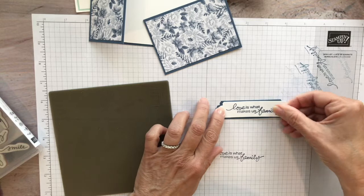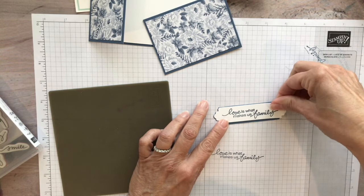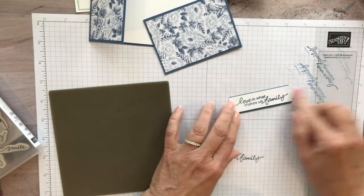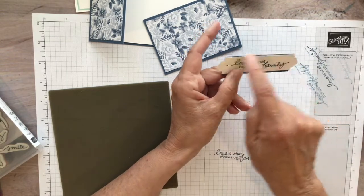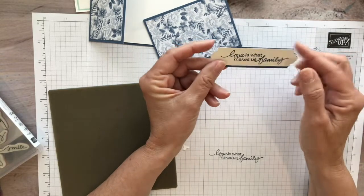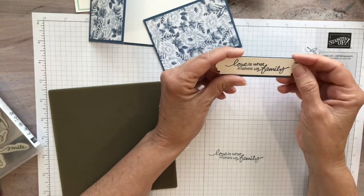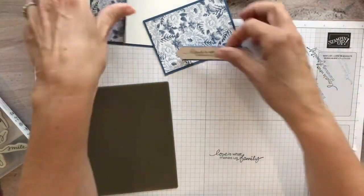I'm adhering the smaller tag to the larger one using my grid paper for alignment. The margin is very small here. I probably should have made this one a little bit smaller, but it's okay — it just shows a border on the top and bottom. I don't want to trim it now and risk cutting into the wording, so no big deal.